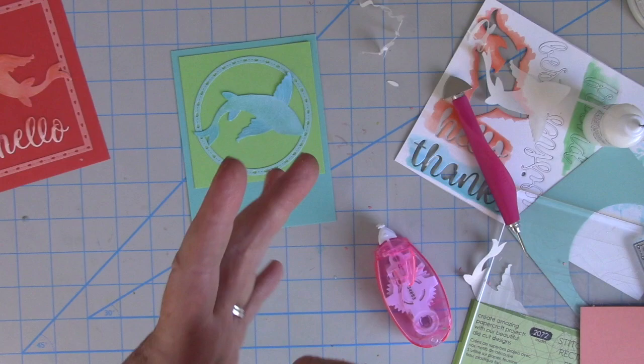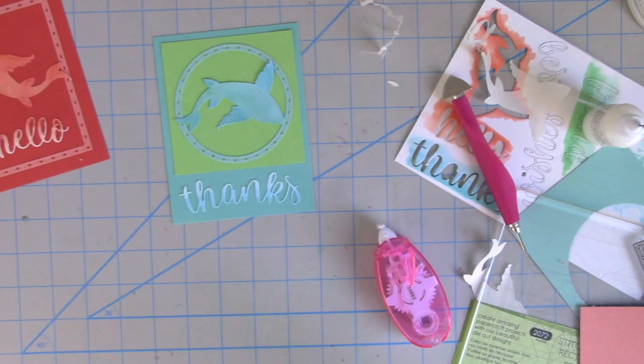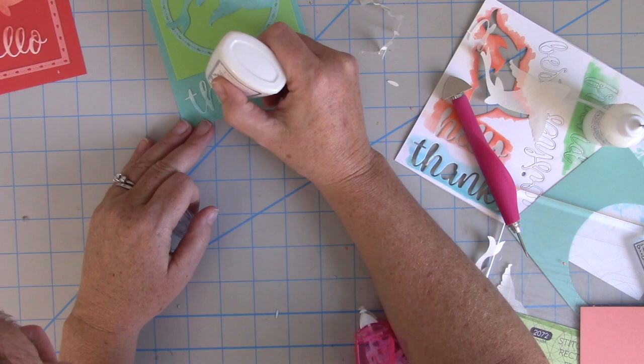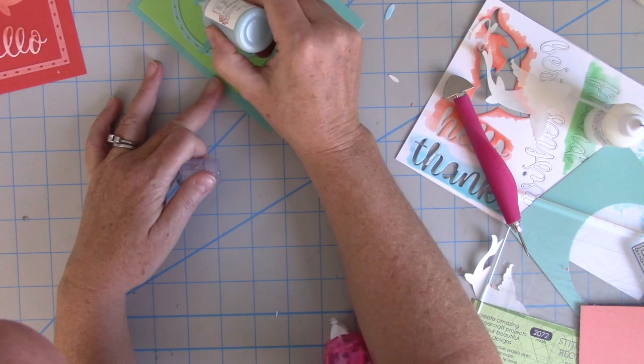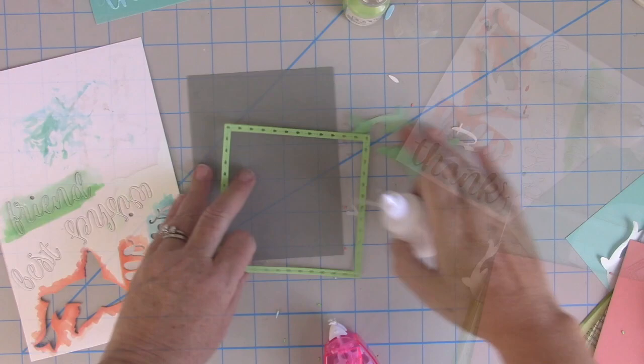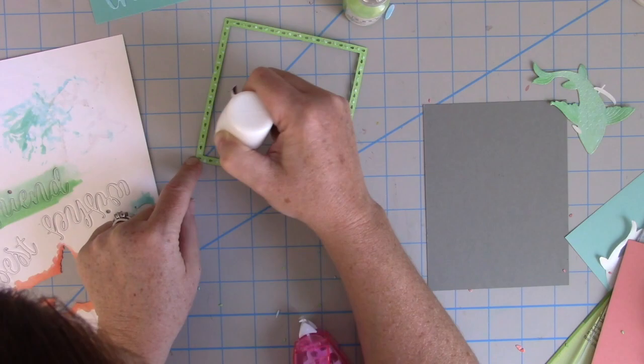I have it in a precision-tipped bottle, which I'll link down below. I've tried many precision-tipped bottles and these are the ones that work best for me without too much clogging. I also have some Nuvo Jewel Drops from Tonic Studios in each of the color combinations — that's another nice way to add a hint of shine, dimension, and a coordinating color.